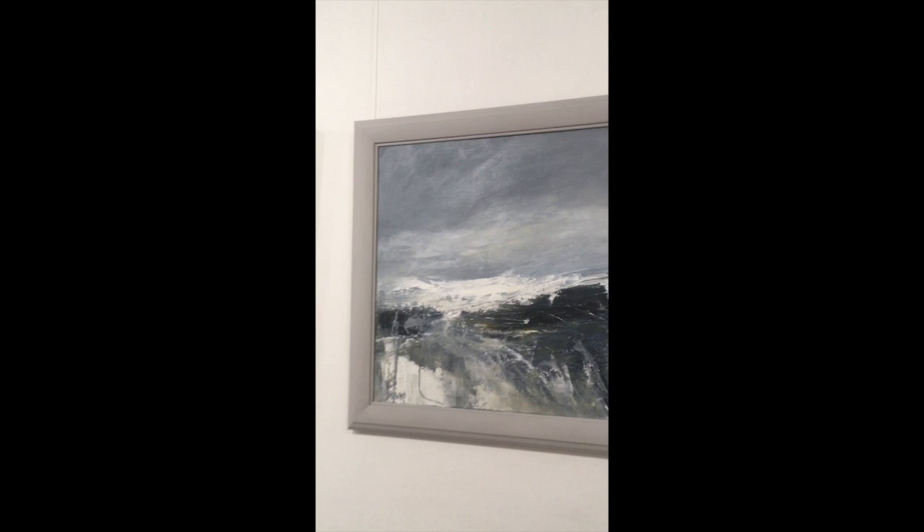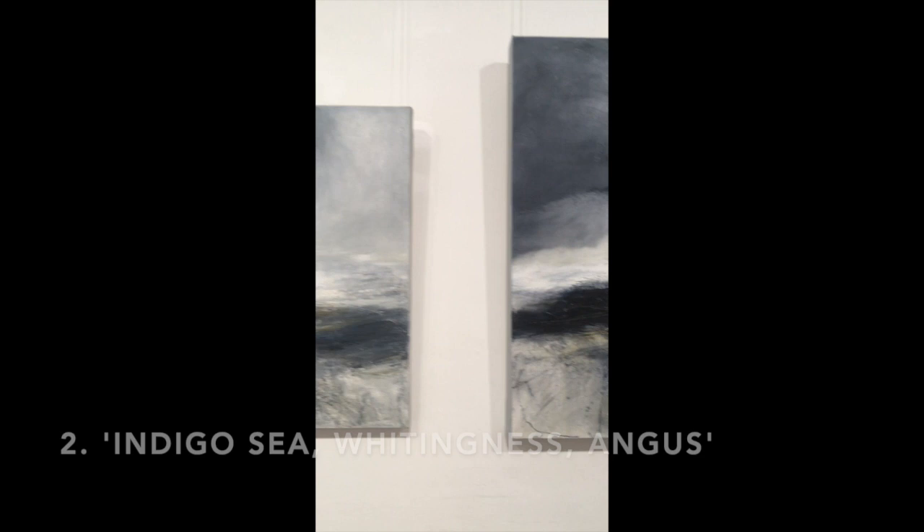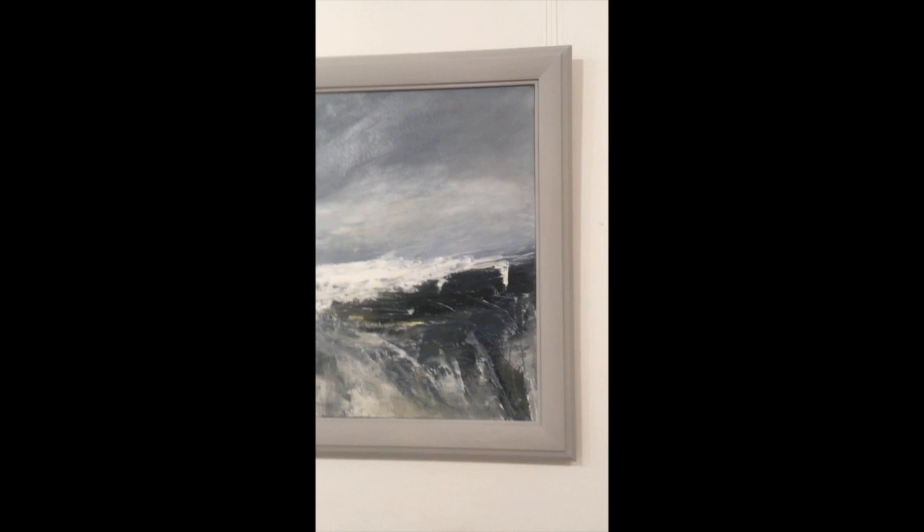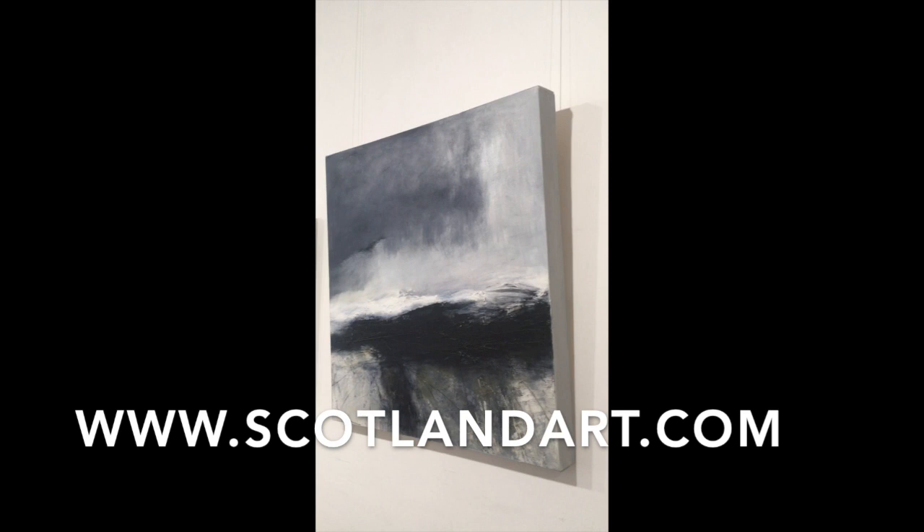If any of these canvases by Elaine Cunningham have caught your eye, just let me know at sales@scotlandart.com, or you can call us on 0141 221 4502, or even visit our website at www.scotlandart.com and have a look. Thank you very much.